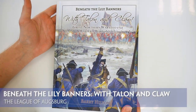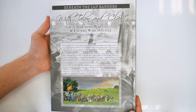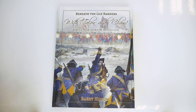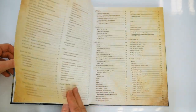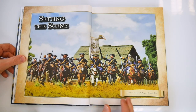Compatible with Beneath the Lily Banners 3rd edition, The War of Three Kings: the new With Talon and Claw supplement adds additional levels of detail to games set during the Great Northern War and the Eastern Wars. A 183-page hardback book blends historical facts, gaming rules, and uniform resources that looks great.